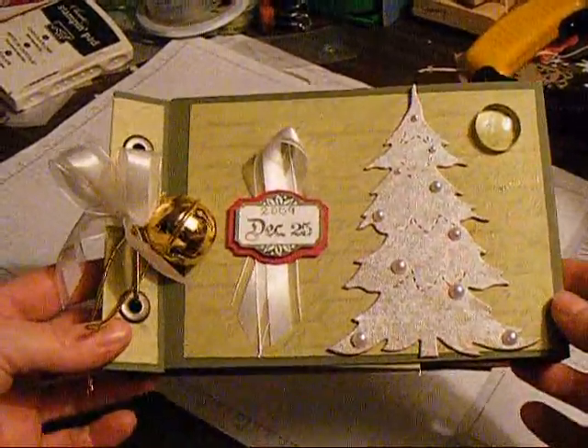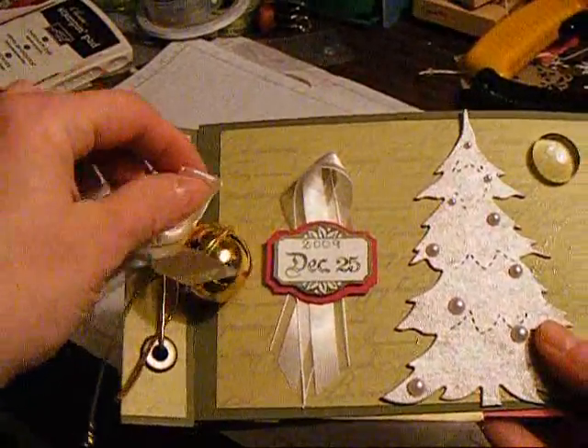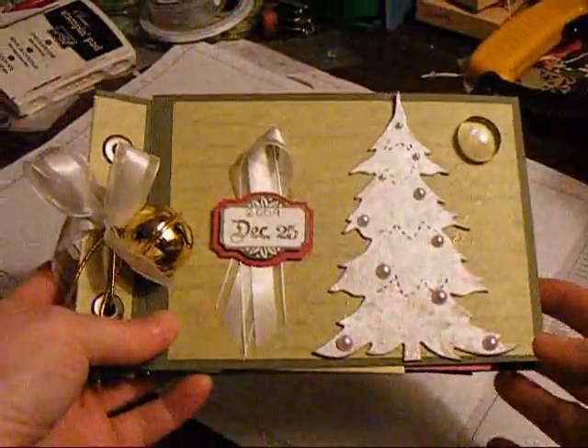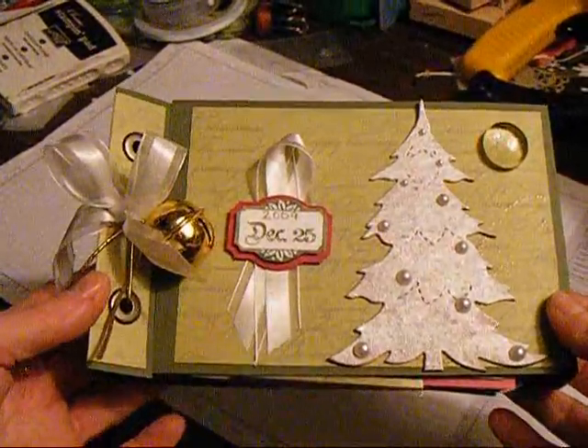Hi, I have another Christmas mini to show you. Laura over at Following the Paper Trail showed how to make this album and this is my version of her mini album.